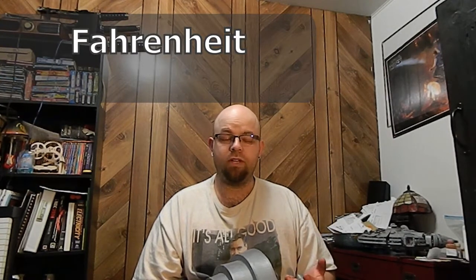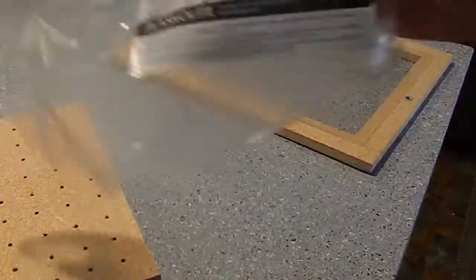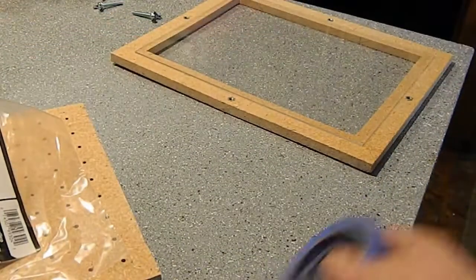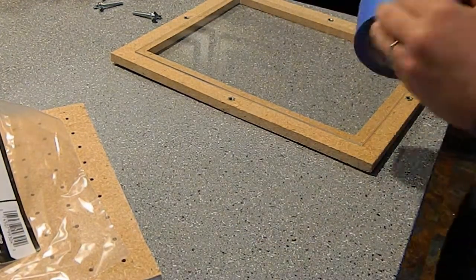With vacuum forming, you have to get the temperatures up pretty high. I put mine in an oven at 400 degrees for a couple minutes until it was nice and soft, and then I put it right on. It didn't work exactly, but I'll show you what I did. I went to the local hardware store and got this Optix acrylic sheet. It's pretty thick — I didn't think it was thick at the time, but if I was to do this again, I would definitely get thinner stuff.